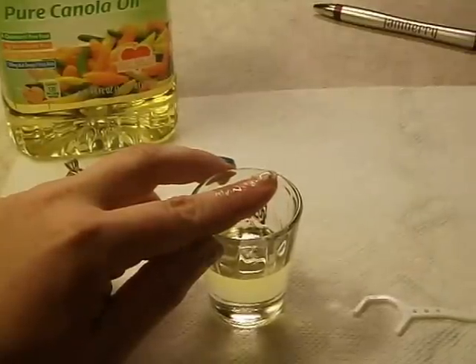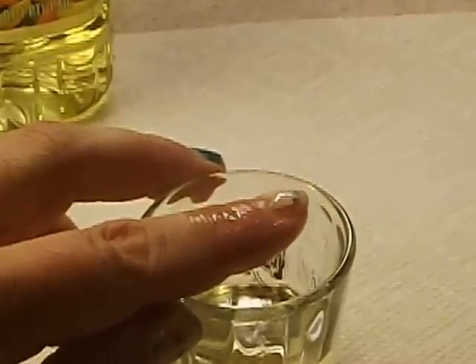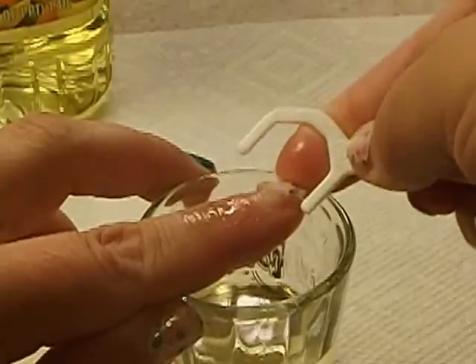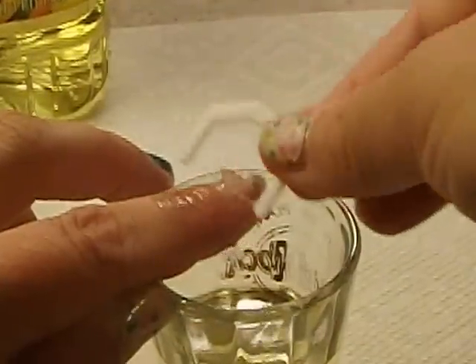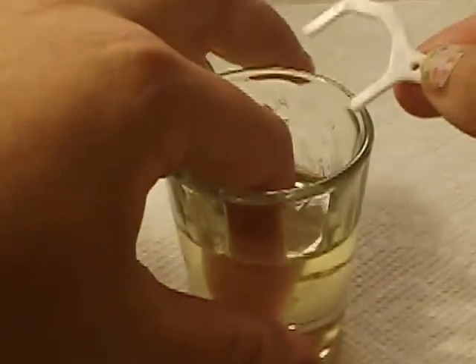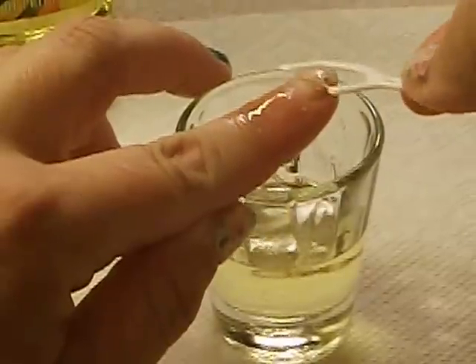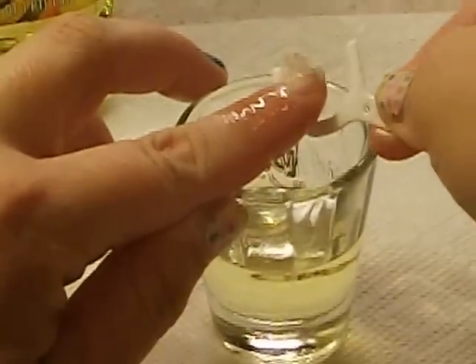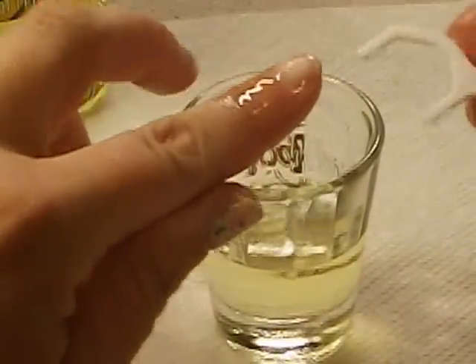Then you want to take your floss pick and just gently and slowly work it underneath. Just get it worked underneath there and break that seal and start to peel it back a little bit. You'll start to feel a little bit of resistance once you know you're to the point where it's still well adhered to your nail, so just dip it in a little bit more and keep getting that oil worked underneath. Just keep working it — I'm just barely tugging at it, just ever so gently. And as you see, it just popped right off.